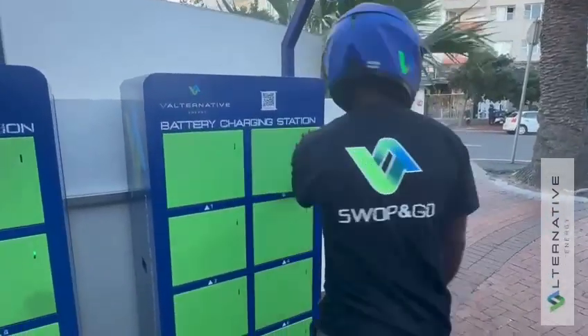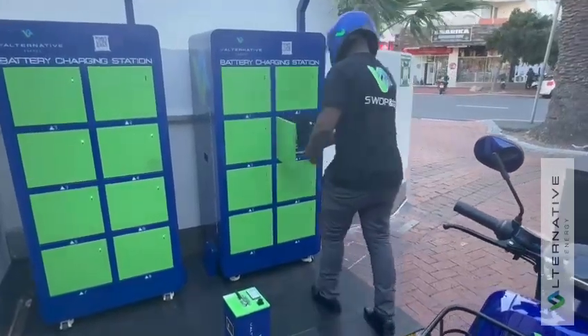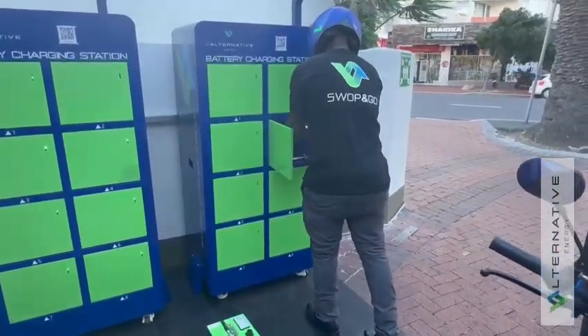Step C. The door opens and the rider will remove their second full battery and close the door.